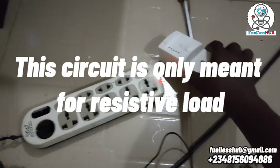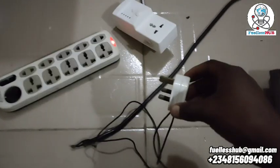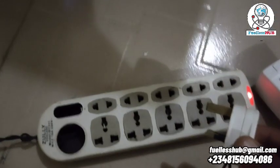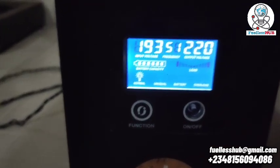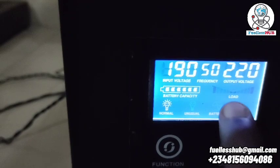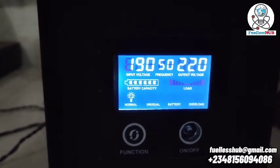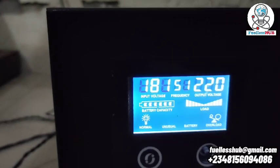Here is an electric cooker — a hot plate. We're going to plug it into the inverter. This inverter right here is 1500 watts. As we plug it in, you will notice a beeping sound on the inverter, meaning there is too much load on it. Scrolling down to the inverter, here is the load section. As you can see, the load is too much — that is why it is beeping.